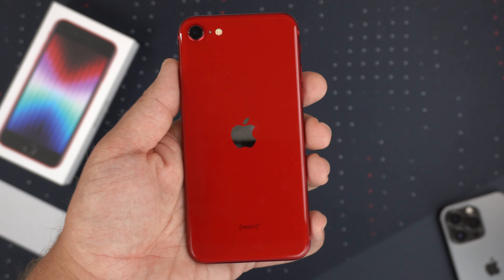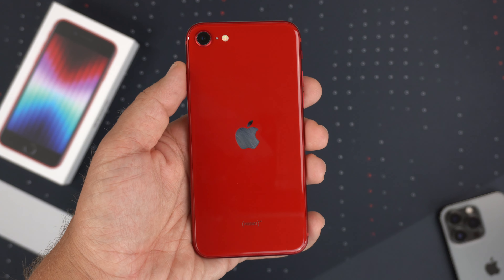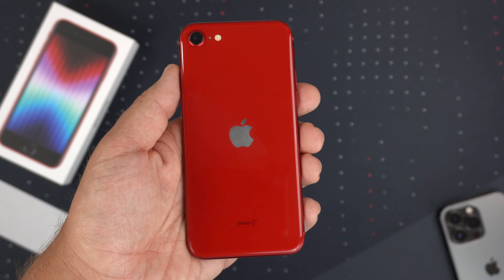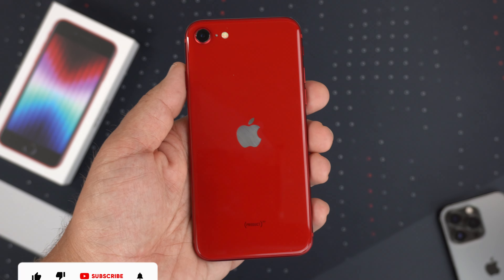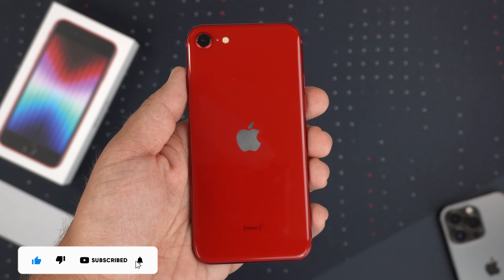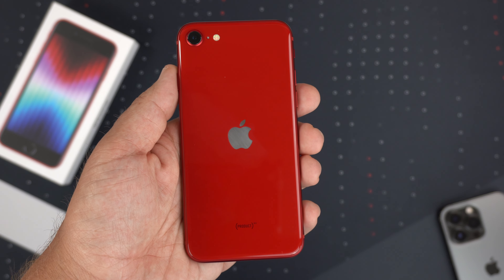One more thing — it does have Sub-6 5G. Don't buy this phone just for 5G, but it's nice that it has it. It's nothing fantastic being Sub-6, but it's better than LTE. Anyway, there it is — hit that like button if you enjoyed the video, subscribe and ring the notification bell for up-to-date content. Be safe, God bless, see you on the next one.